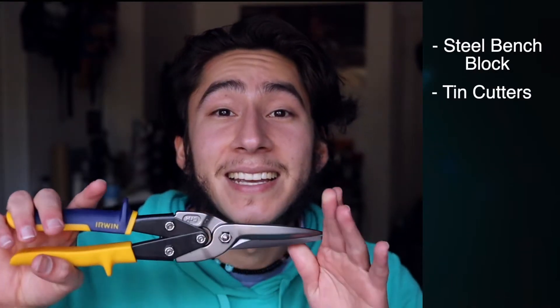I'm gonna list off all the supplies used to make this. First it's gonna be a three inch block of steel, and this is to do all the hammering on top of. Second it's gonna be your tin cutters — you can use a lot of different tin cutters, these are just one of the pairs that I had. Depending on how thick the metal sheet you get, you want to make sure these are gonna be able to cut through it or else it's gonna be real hard to cut that metal.